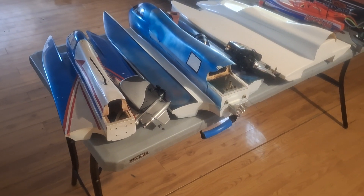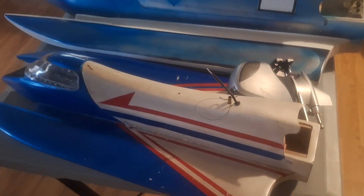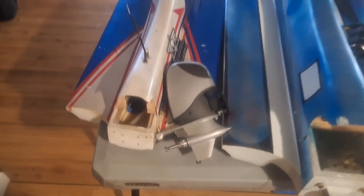All right, let's talk about tunnel hull or outboard powered boats today. Here we got a 24-inch Lido Hot or the BuildRC tunnel hull — nice little boat. I'm going to put the Scale 7 outboard motor on it.